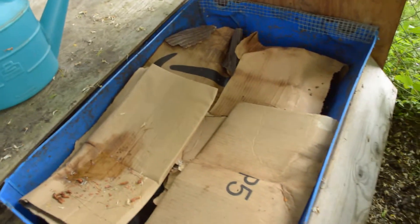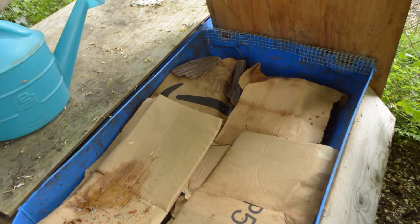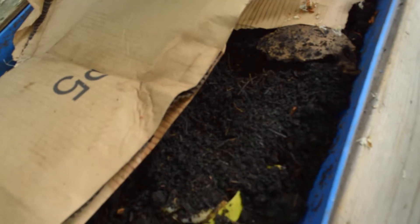Basically right now I have cardboard covering the top to keep the moisture in as much as possible. These guys are in some compost, and I just watered it today because they were kind of drying out.